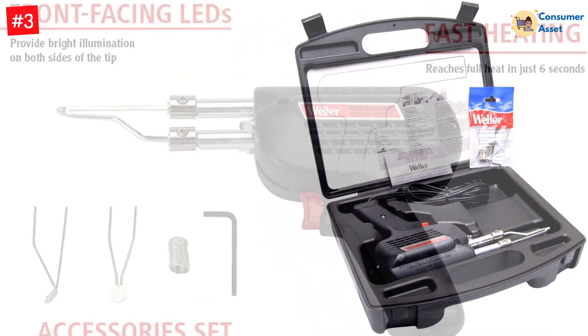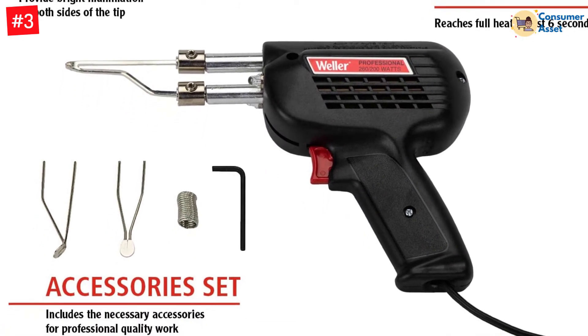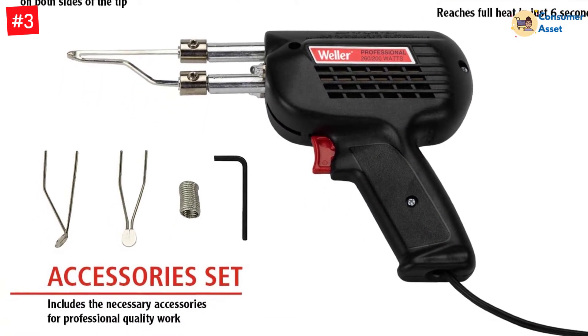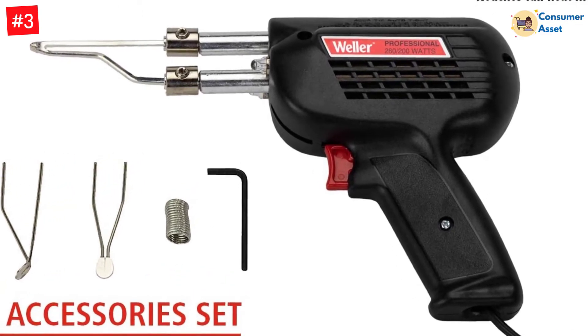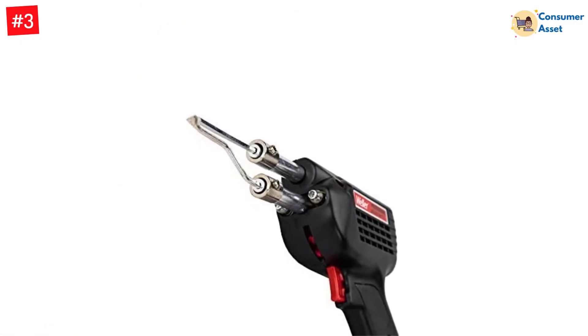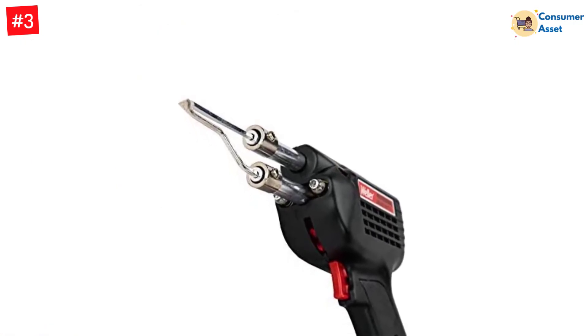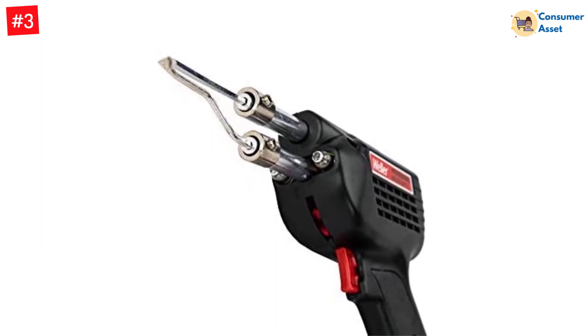The pistol grip design along with adjustable fingertip trigger makes the transition between 260W and 200W settings easy. Within a few seconds, it heats up and transfers heat to the tin-plated copper tip. In the kit, you get a dual heat gun, two-wire cord, a lead-free solder coil, three copper tips for soldering, flux brush, and a plastic carrying case.